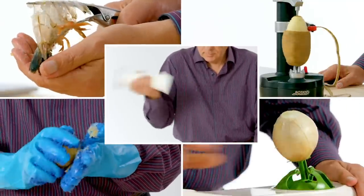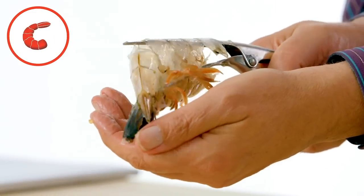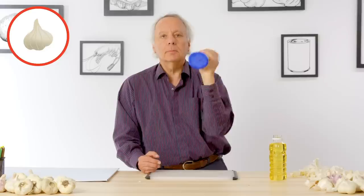These are the products I'm going to test: alligator onion peeler, shrimp peeler, Tater Mitts, Potato Express, and garlic shaker.